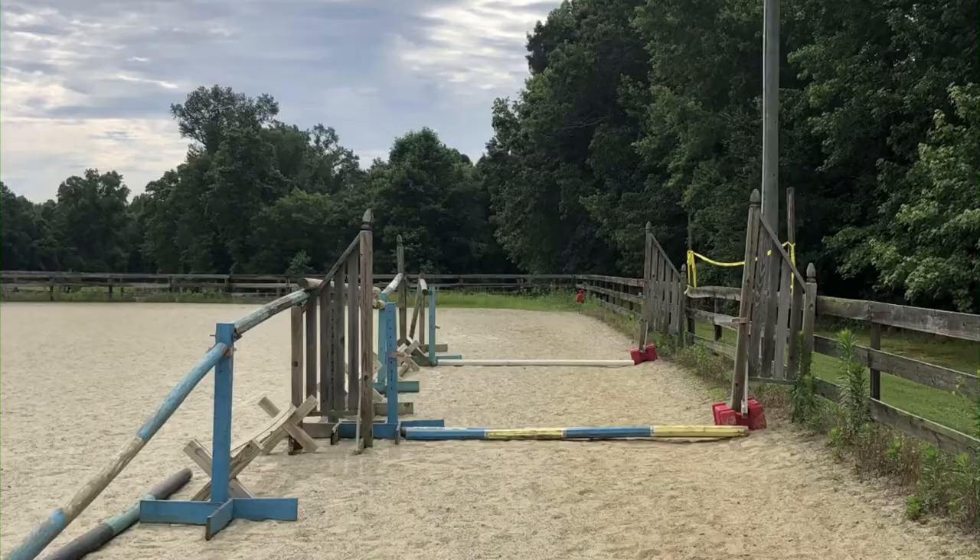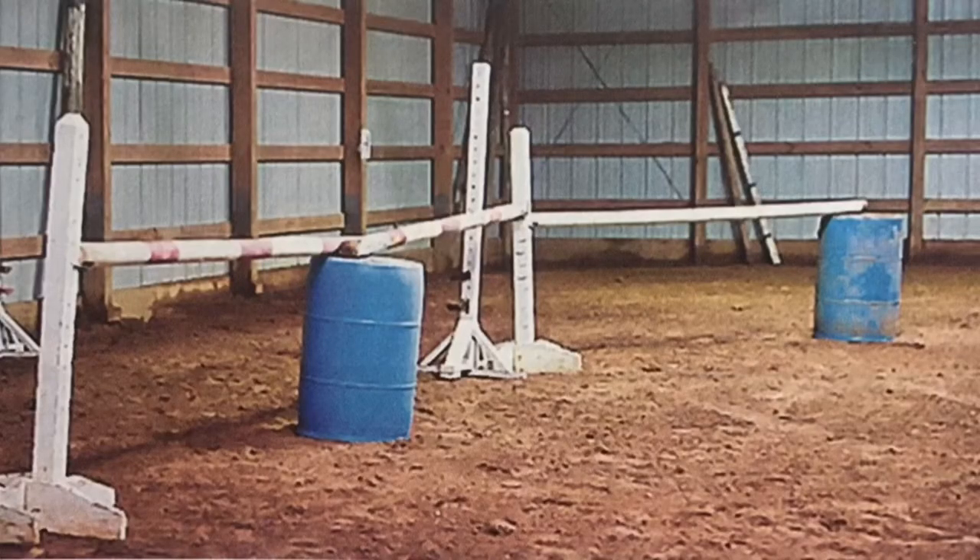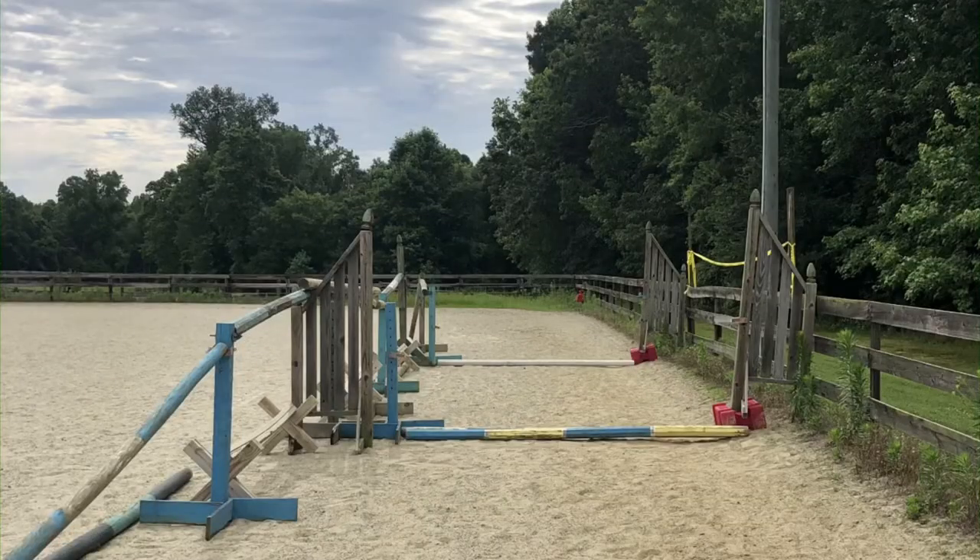If you have access to an indoor arena with a solid wall or a covered arena with a solid kickboard, that is an even better option. Another safety consideration: when you use a normal standard for the jump standards next to the fence, there's often a bit of a gap. I like these standards we have here because they fill in that gap between the jump standard and the fence — every now and then a horse thinks about trying to sneak out through that space and can hurt themselves.